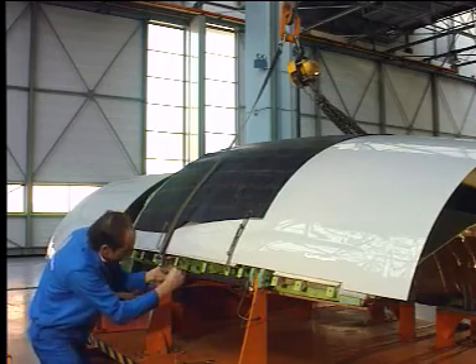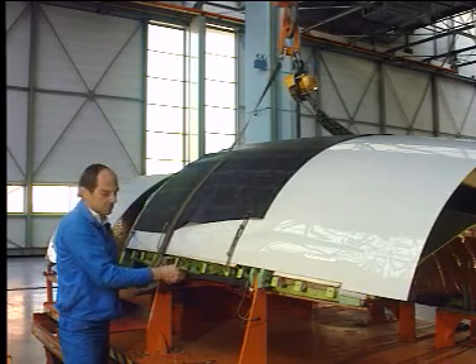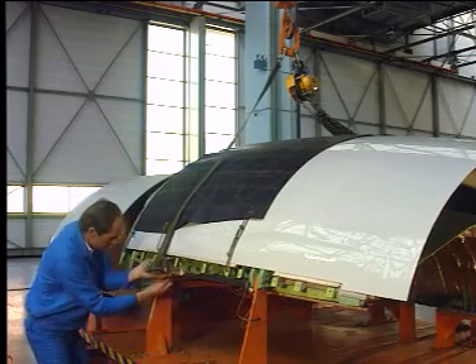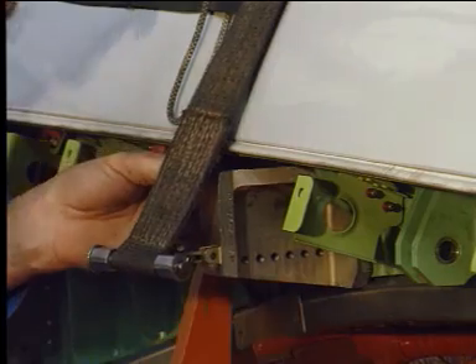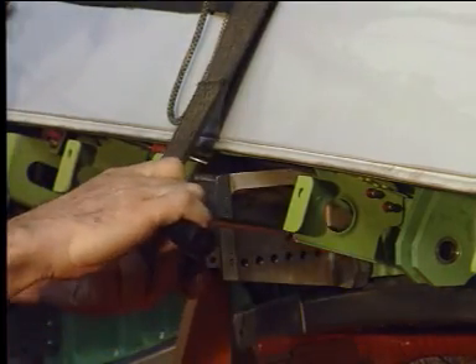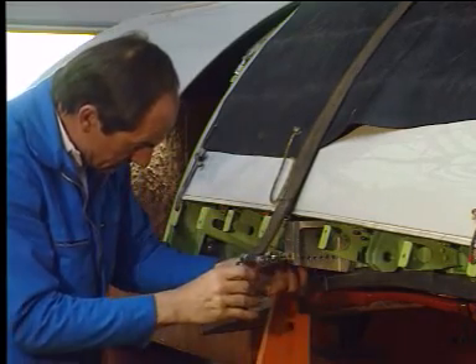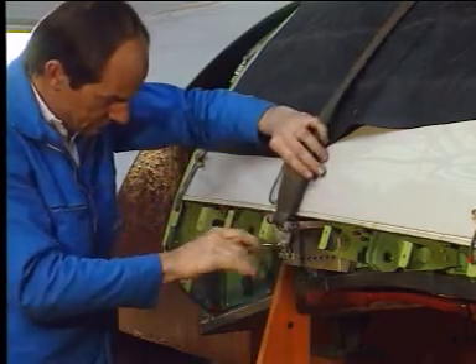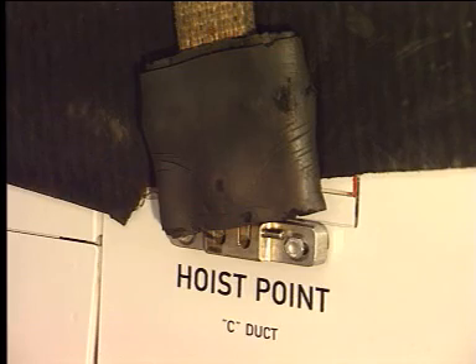On the dolly, attach the thrust reverser hoisting sling to the three sling points on the thrust reverser half. First, attach the sling to the hoisting fixture provided on the thrust reverser hinge upper beam. Then attach the sling to the lower hoisting points of the cowl door.